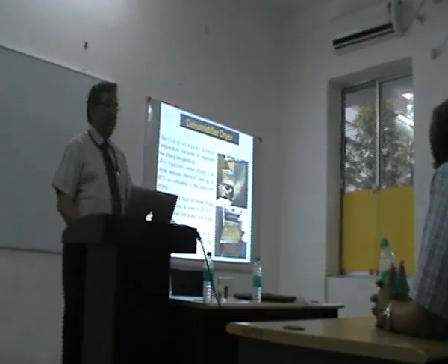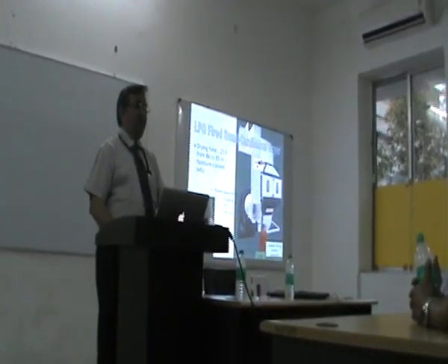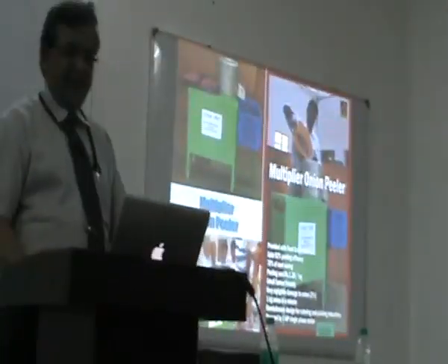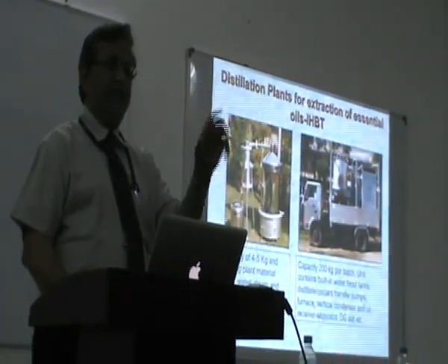Then the next is a simple dehumidified dryer to preserve the quality of the food. Then there is a cardinal dryer with LPG for where electricity will not be available. Then an onion peeler, some other machines, and the distillation machine for essential oils at small scale.